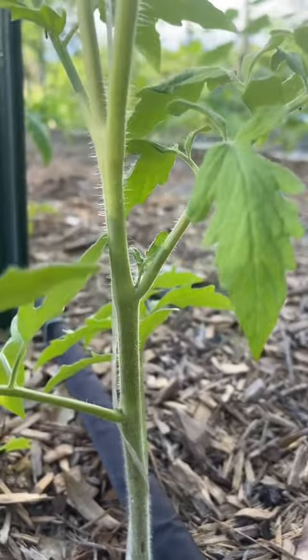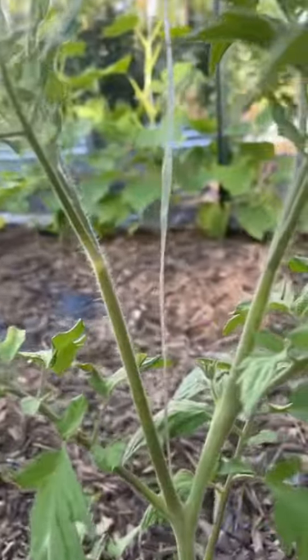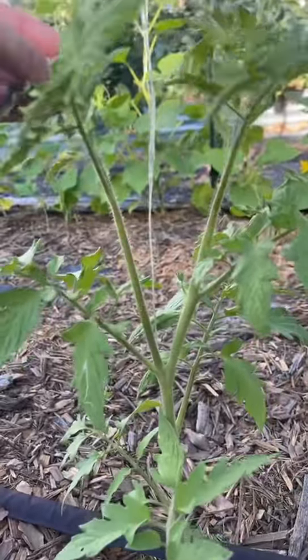When the suckers are little like this, if you get them early — which is where I wish I would have gotten them if I hadn't been out of town — you can just pinch them off with your fingers and they come off really easily. Like right here, there's a large one there. That one's going to need to get trimmed.